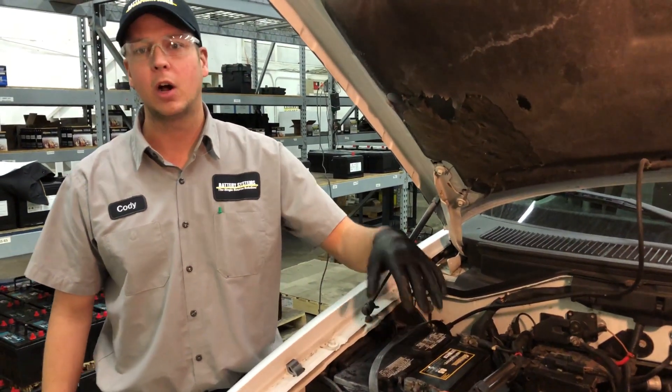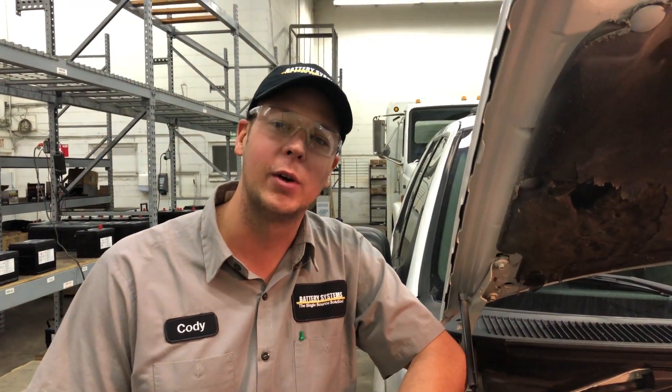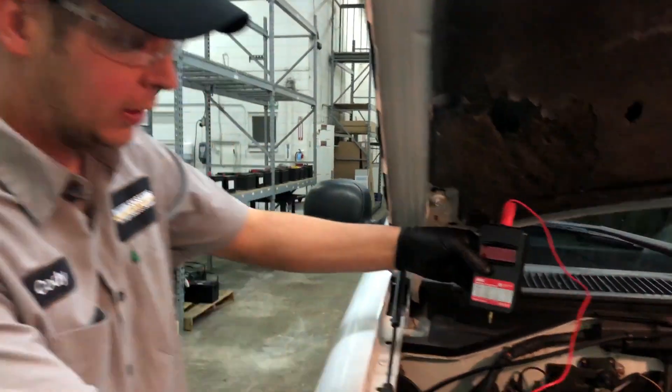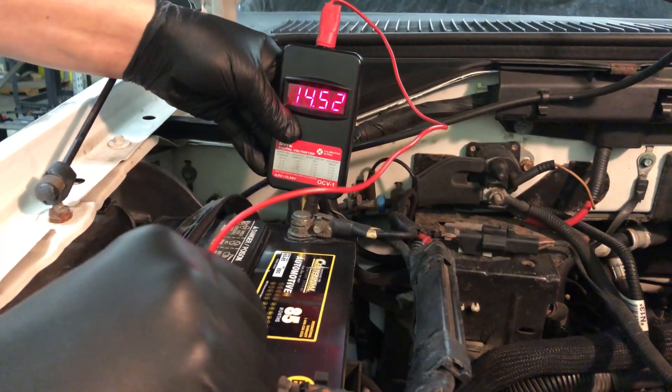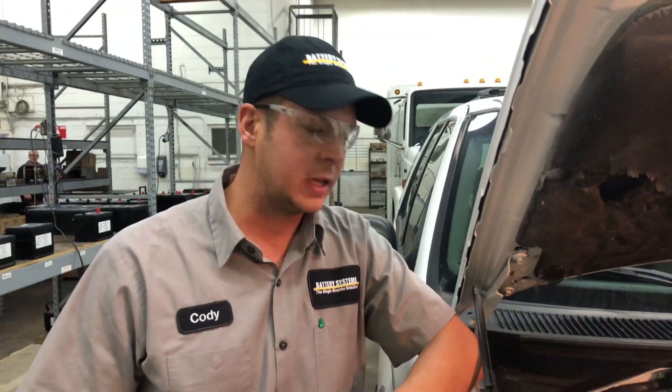Don't ever rely on your alternator to properly charge your battery. If battery voltage is too high or too low, it could be a good indication that your alternator is either overcharging or undercharging. An easy way to check it is to go ahead and start your vehicle and put the digital voltmeter on — it should be reading about 13.8 to 14.8. If it's over or under, you might have an alternator issue instead of a battery issue.